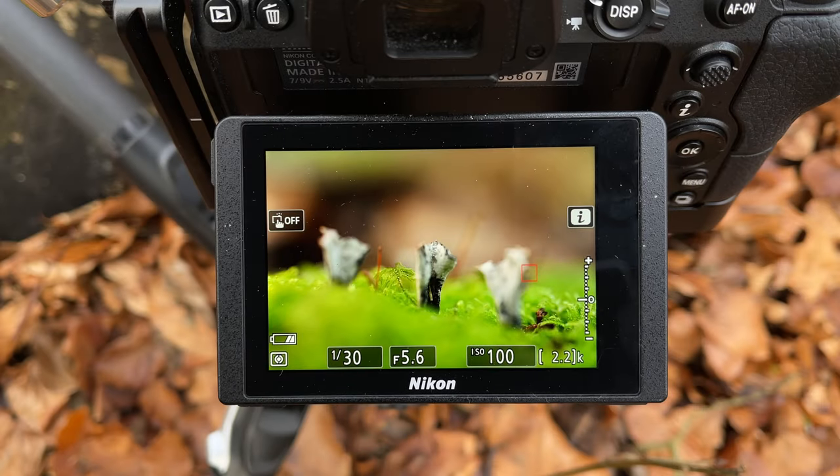We can see from this last image in the stack that the focus point is well past the rear point of the subject, so we should be fully covered for a nice focus stack. And if that shot looks okay, here it is now.